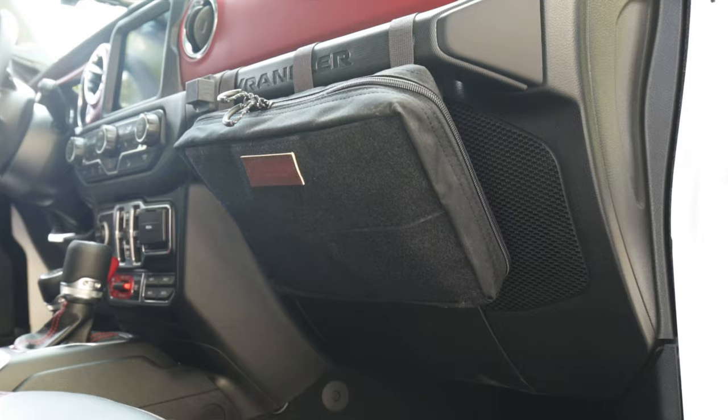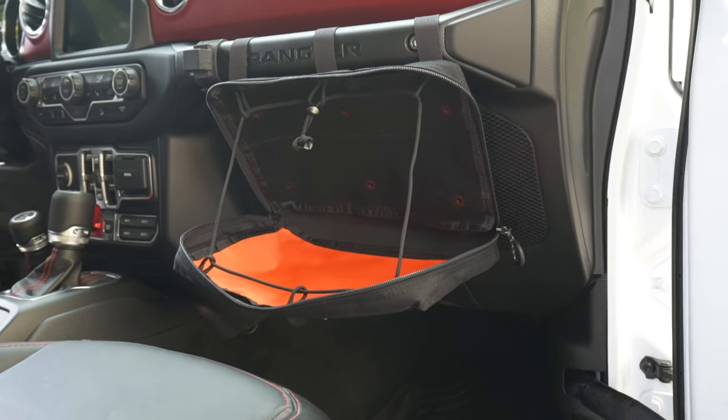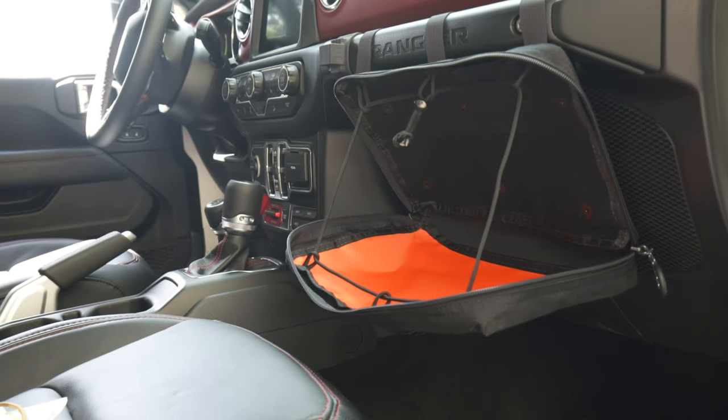That's our grab handle pouch. You can find it at blueridgegear.com. Thanks for taking the time to stop by and check it out.